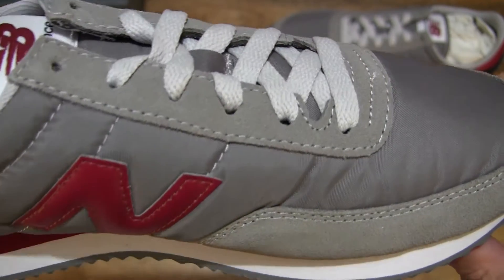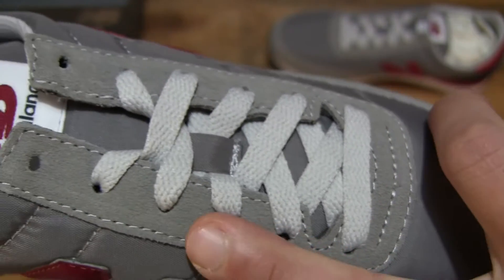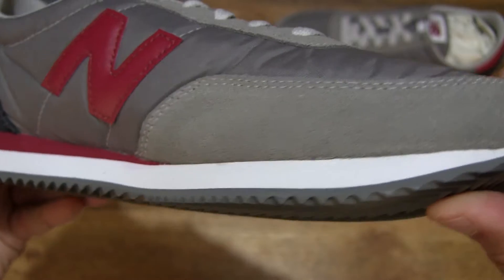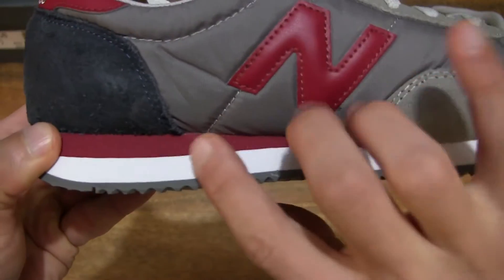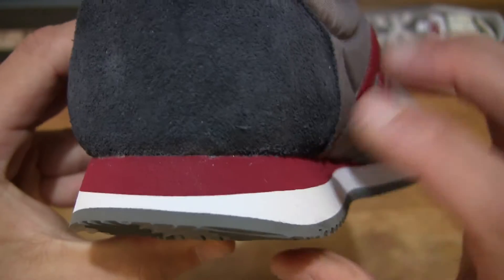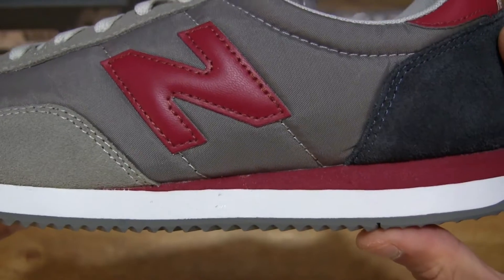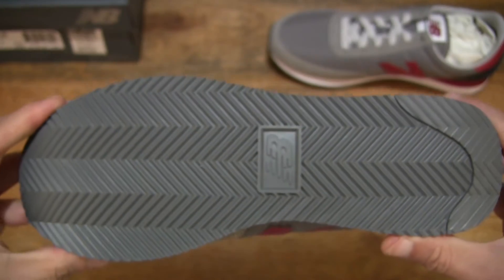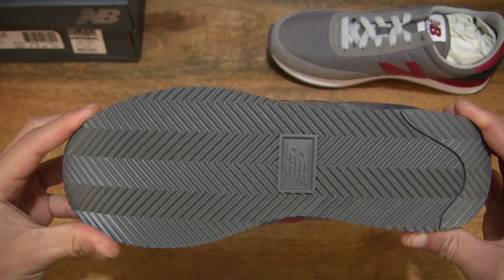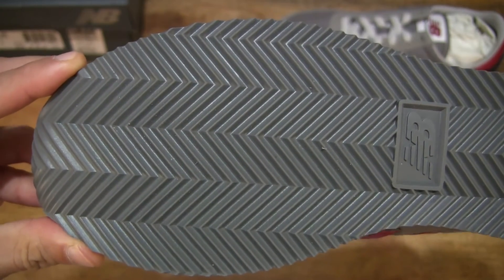Taking a look from the top down, you can see that suede panel around the eye stays. The midsole has a dual colour design with the Neocrimson and white lower layer. And the outsole or bottom of the shoe is in the Marblehead or grey colour with a herringbone type tread pattern.